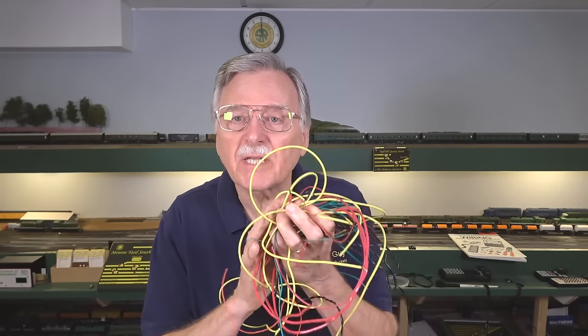What I showed you in the opening might have been something of an exaggeration, but I have seen model railroads that looked almost that bad — just a tangled mess under there. What I want to do today is go over the basics of the requirements for DCC wiring for your model railroad, because there's a big difference between DC and DCC power and how we wire our model railroads to account for that.